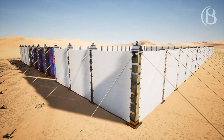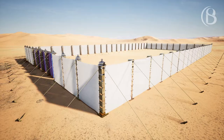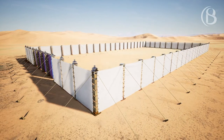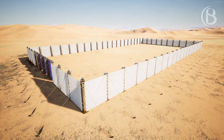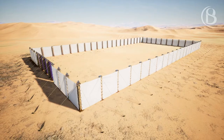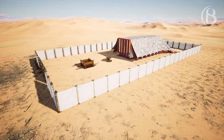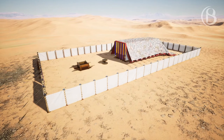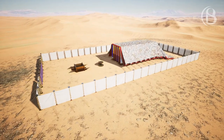The length of the court shall be 100 cubits, the width 50 throughout, and the height five cubits, made of fine woven linen, and its sockets of bronze. All the utensils of the tabernacle for all its service, all its pegs, and all the pegs of the court shall be of bronze.